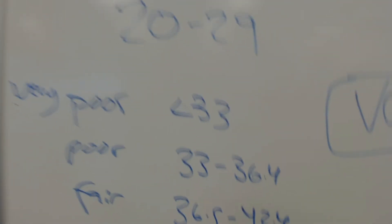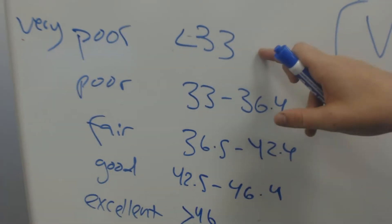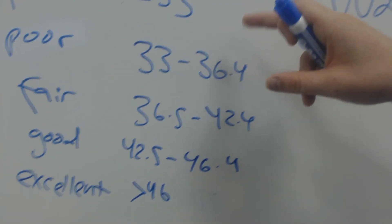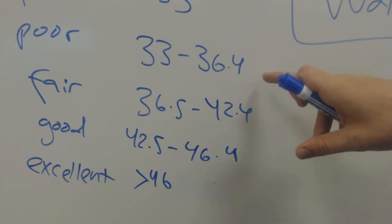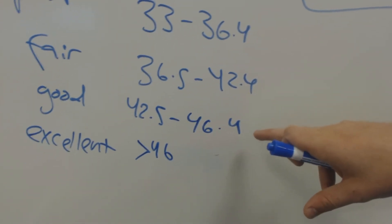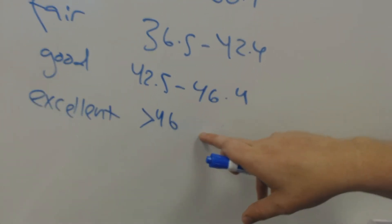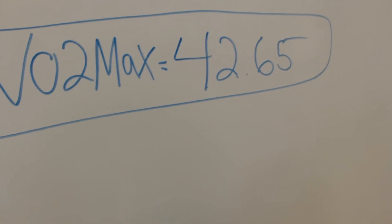So here is a scale for ages 20 to 29. Very poor is lower than 33. Poor is 33 to 36.4. Fair is 36.5 to 42.4. Good is 42.5 to 46.4. Excellent is above 46. I got a 42.65, so I barely made it into the good category, which I'm happy about.